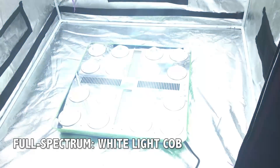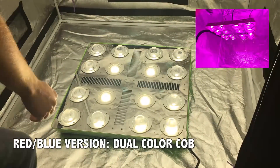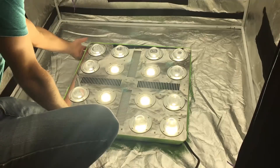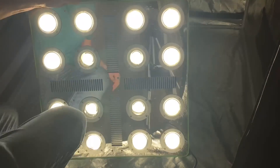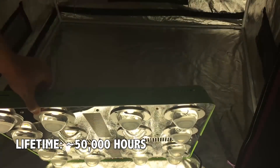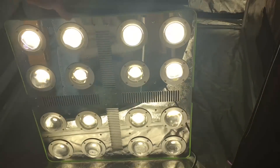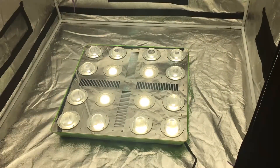The full-spectrum version uses all-white light COBs, while the red-blue version uses a dual COB that contains both red and blue diodes. It's pretty unique. The Optilux 16 uses custom-designed diodes manufactured by its parent company, and they're expected to last around 50,000 hours. Each COB has a secondary glass lens over it to help focus the light down onto your plants while increasing intensity.